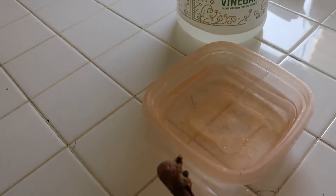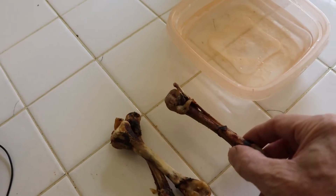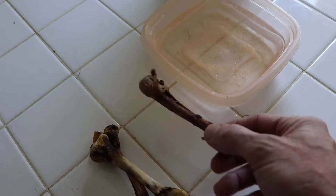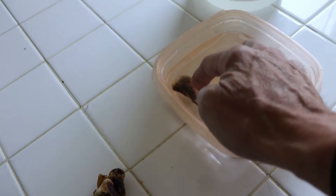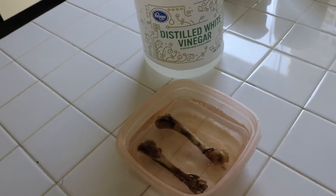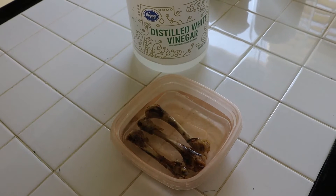Here's my chicken bones. Now, my grandfather — my late grandfather — would not be happy with me. He would say, 'Mickey, you didn't clean your bones good enough.' That's what he called me. But as you can see, these are rigid and doing what a bone should do. So basically, we're going to put the bones in the vinegar, and we're going to go do something for a couple weeks.